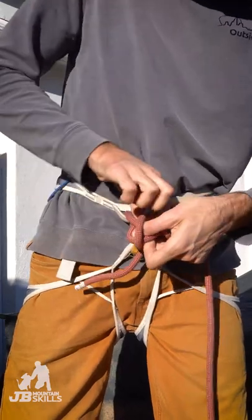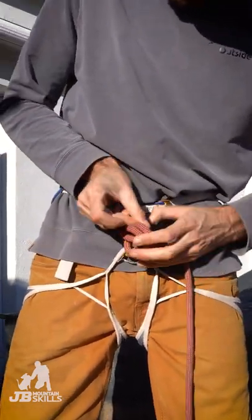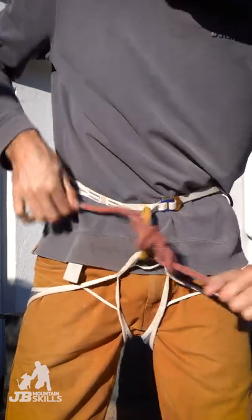Put a stopper on it, because it's not a finished climbing knot until it has that. Pull that snug, there you go.